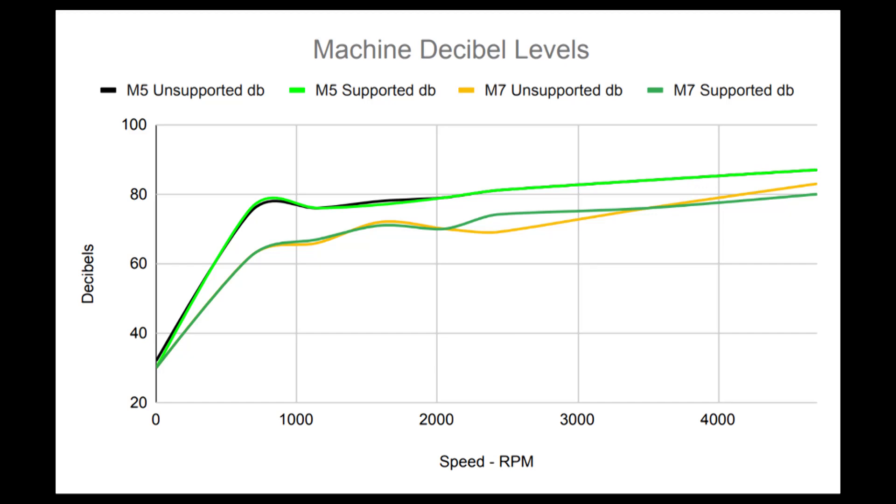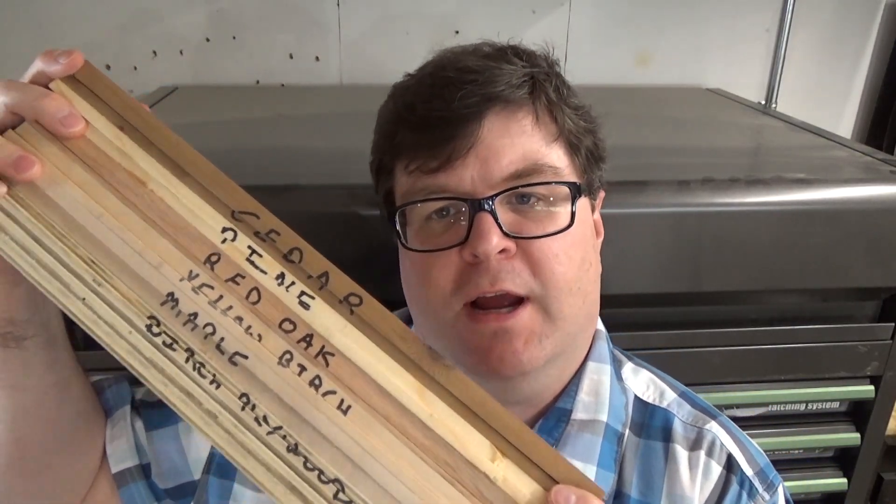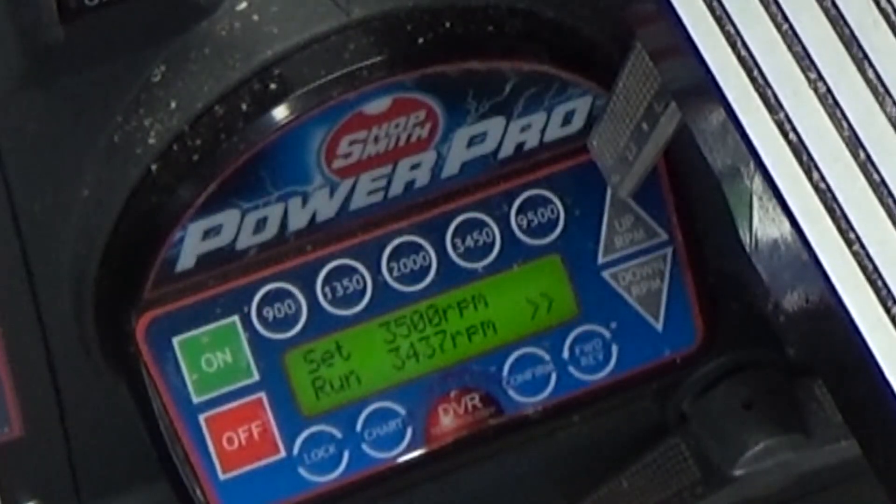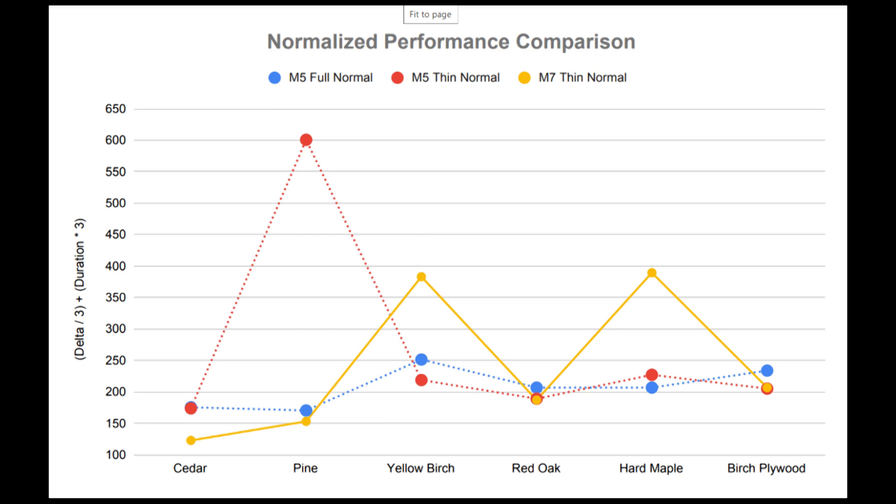That's pretty much the same picture for the supported measurements as well. The machine decibel levels chart shows that the Mark VII was between 5 and 10 decibels quieter at these same speeds compared to the Shopsmith Mark V. I also tested how much the machine slowed down when making heavy rip cuts. Just like in the Mark V test, I glued up a sample blank and ran them through. I didn't include Poplar this time because I didn't have any on hand. The Shopsmith Mark VII didn't perform any better than my Mark V, even though the motor is much more powerful and the torque is digitally controlled by the DVR system.